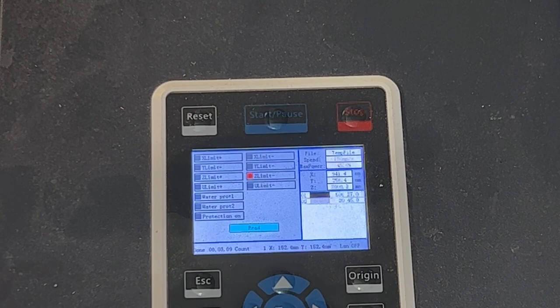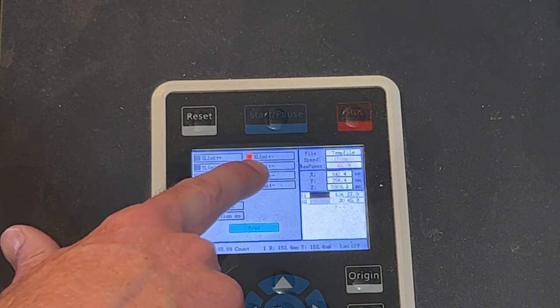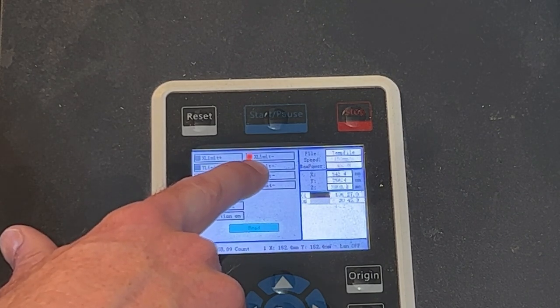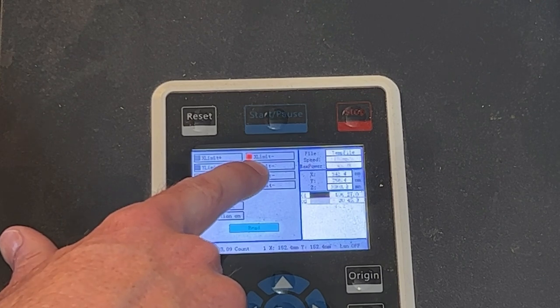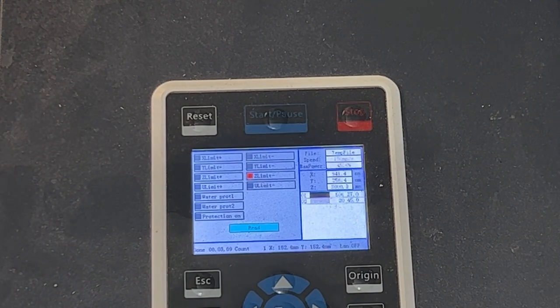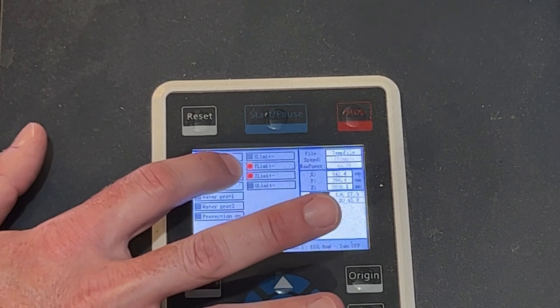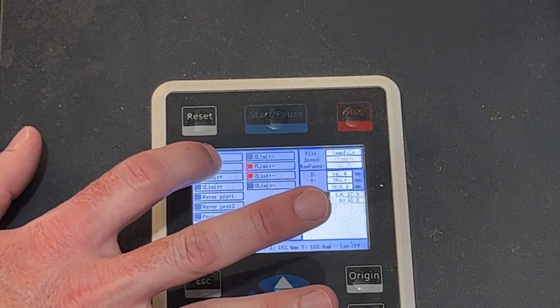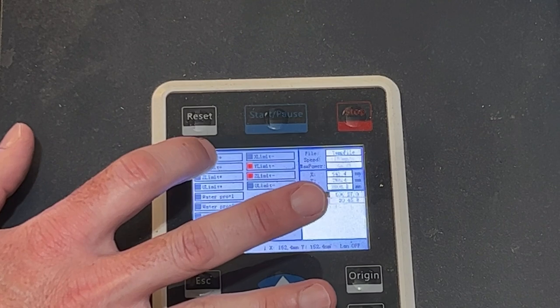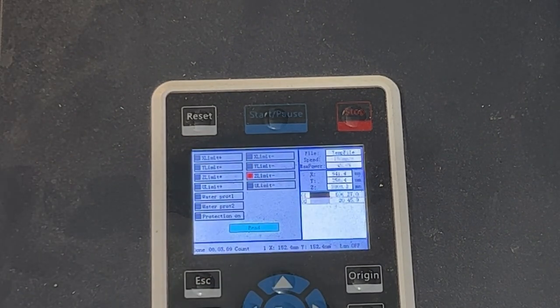I'm going to check my X-axis by putting a metallic object over the sensor, and you can see the X limit lights up. Remove it, put it back on — the machine and controller is seeing that sensor. Then we do the same with the Y-axis: put the object over there, the Y limit lights up, remove it and put it back on. So the machine and controller is seeing that limit switch as well — both sensors are active and working.